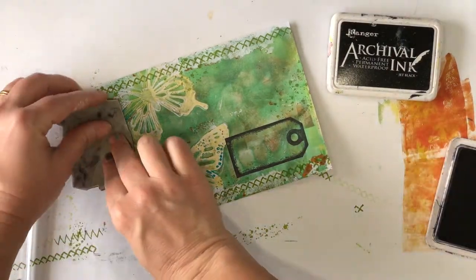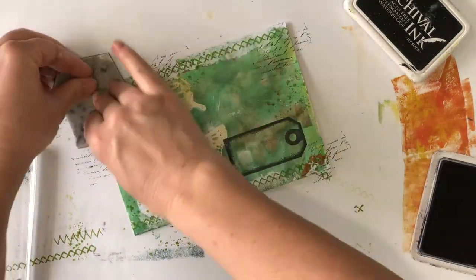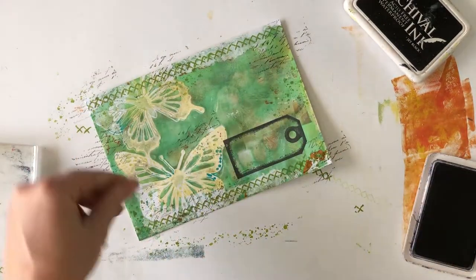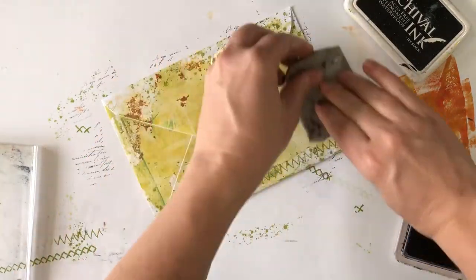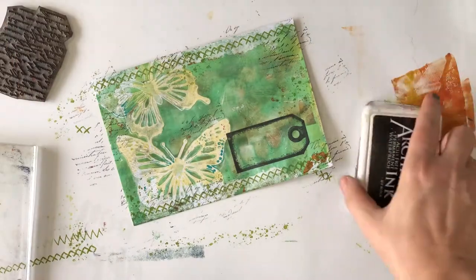I wanted to add some extra random stamping, and this time I'm using the French script texture stamp with jet black archival ink. This is one of my favourite stamps as the script is small and subtle, but just adds that finishing touch and is especially perfect for a mail art correspondence theme.